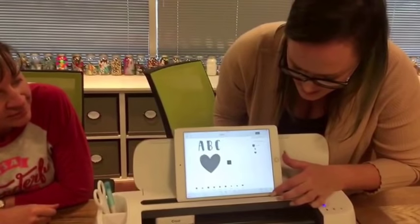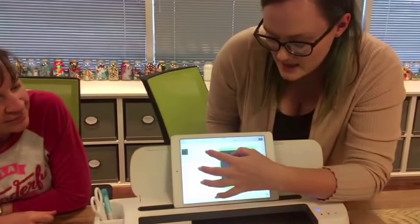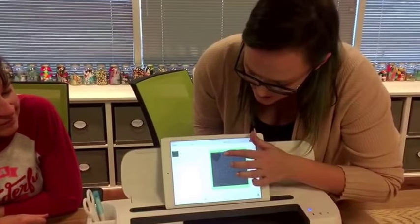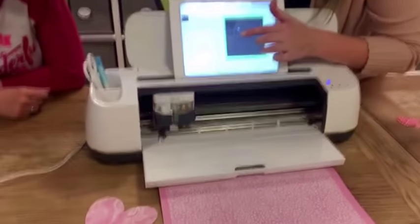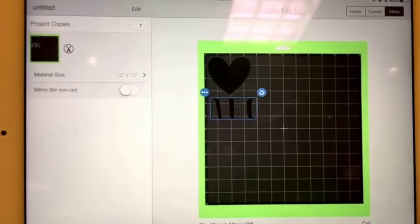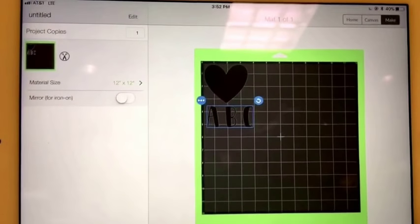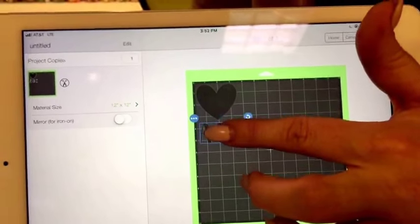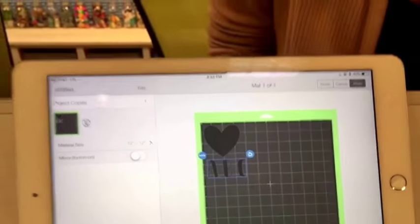All I have to do is click the little green 'Make It' button in the corner, and that's going to send the data over to my machine. On your mat preview, you can move your designs around — maybe your fabric was missing a piece and you've already used part of it. You can move things around, which is really nice because with a die-cut machine you get a lot of waste. This way you can use those scraps.